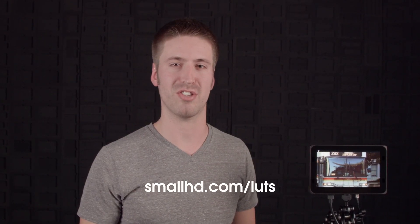Custom 3D lookup table viewing capability is now shipping on all DP7 monitors, and is available as a free firmware update to existing DP7 Pro owners. Stop by smallhd.com/LUTs for more information. Thanks for watching.